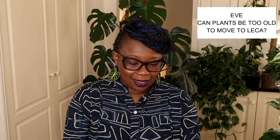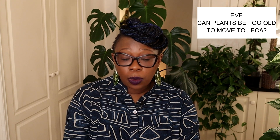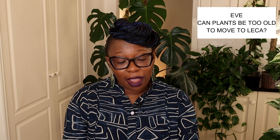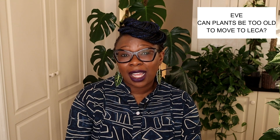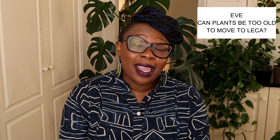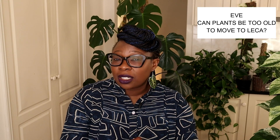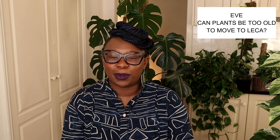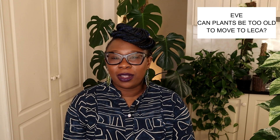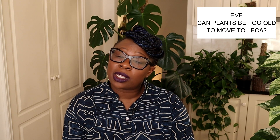Eve says: 'Hello Nora, can plants be too old to move into leca? I have two almost 10-year-old plants, both thriving in soil — would it be too risky to change their growing conditions at this stage?' I would say yes, it is risky — especially if you highly value your plants. Maybe don't do it. But I'd also say do it — I've done that kind of thing all the time. You go in knowing it's a great risk: your plant might not look the way it does now, it might lose a lot of leaves.